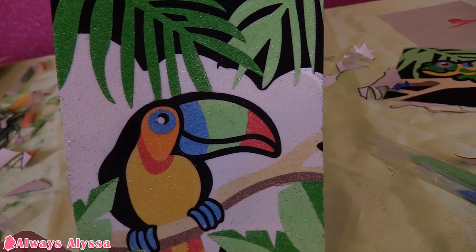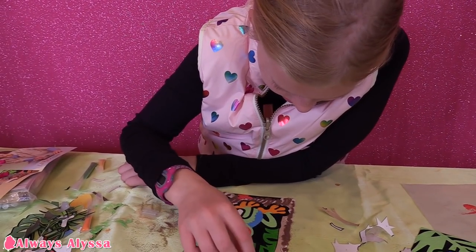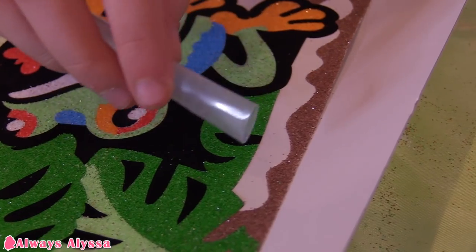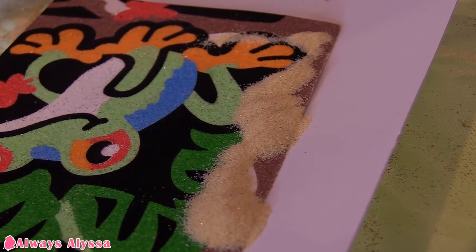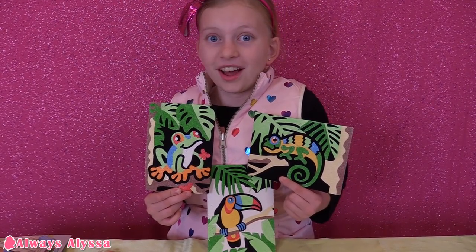I'm done with the toucan. Now I'm going to work on the frog. Here are my three sand art pieces — I like them a lot.